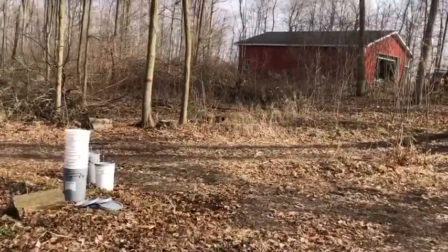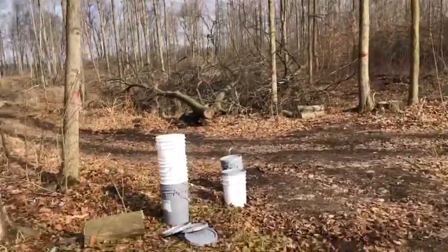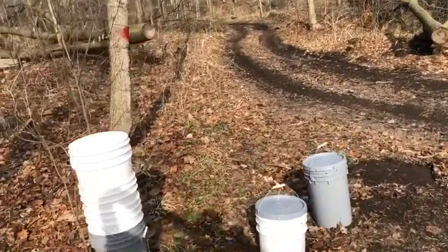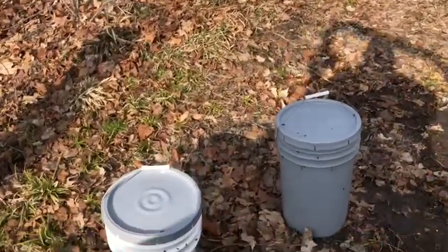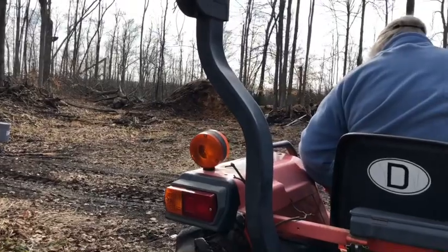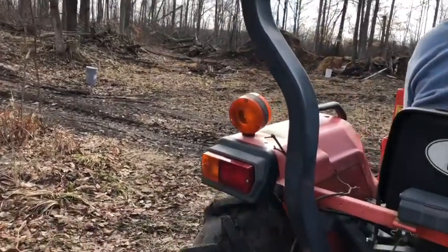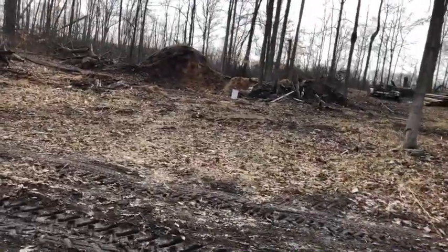She'll back right up here and I'll pick those up. It's nice to have somebody to drive right to them and then jump off and load them. Okay, that's good, hon. I'm glad she understands English!